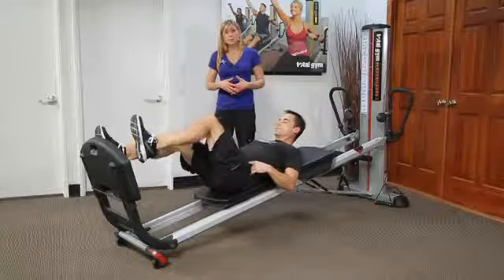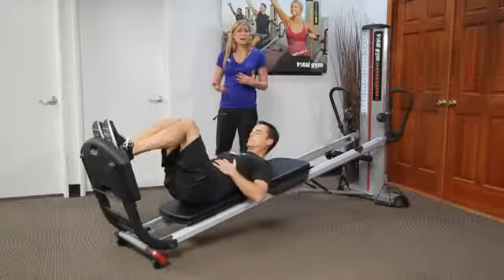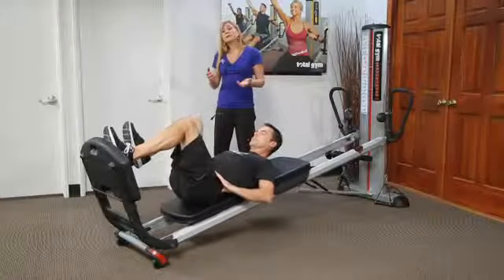Are they tenting at the abdominals? Can they keep that connection where they're actually activating the transverse, or is the multifidus activating? I might have a lot of hands-on work going on here.